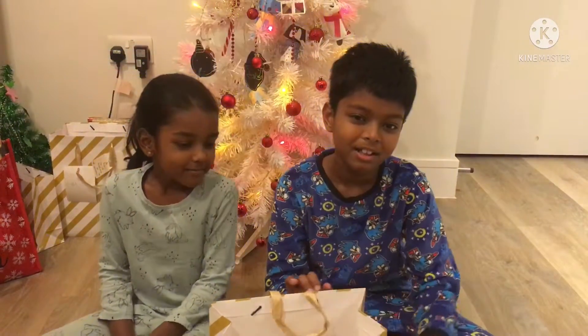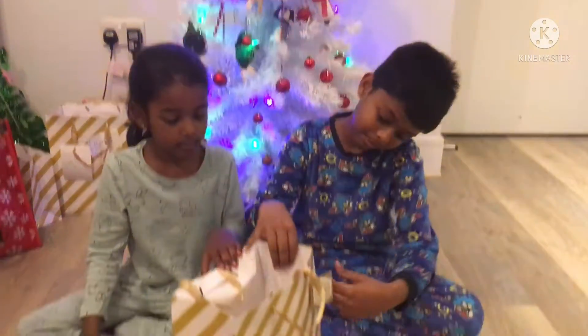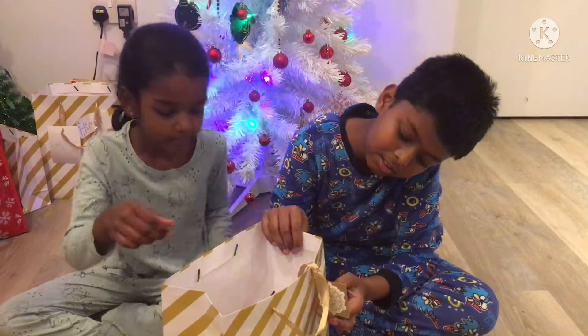Hi guys! My name is Yara from Dearest and James. And I'm James. Today is the 14th of December and you guys know what we do. If you don't know, watch all the other videos that we've done. And we just read about the verse now: 'Your word is a lamp to my feet and a light to my path.' Psalm 119:105.